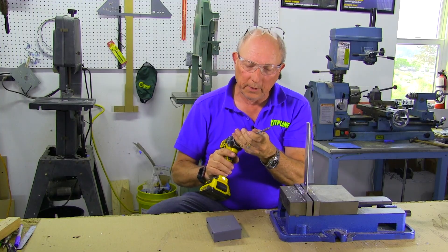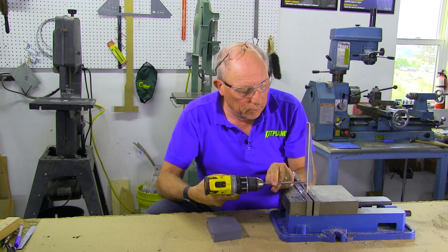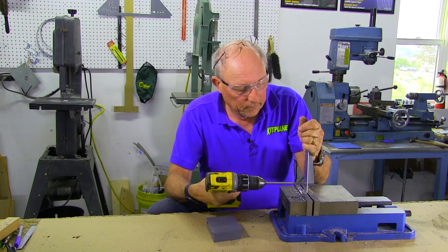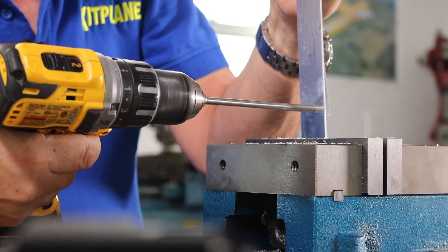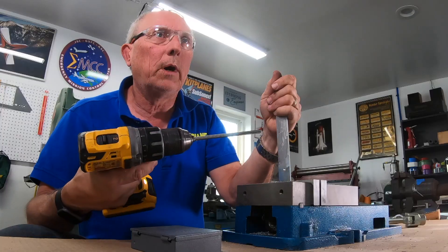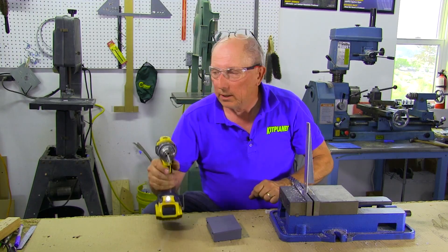It chucks up right in the drill just like we had just done. You want to make sure when you're running this through that you're nice and perpendicular to the surface, because the idea is a precision hole. Otherwise, you use it just like a drill. Make sure that when you withdraw it, you don't wobble it because that's going to wallow out the hole. So nice and straight through, nice and straight back out, and you'll have a perfect quarter inch hole.